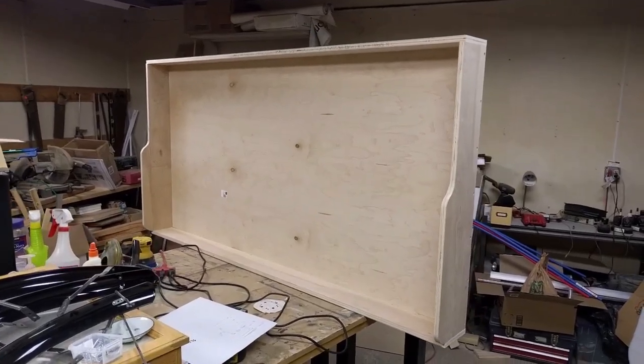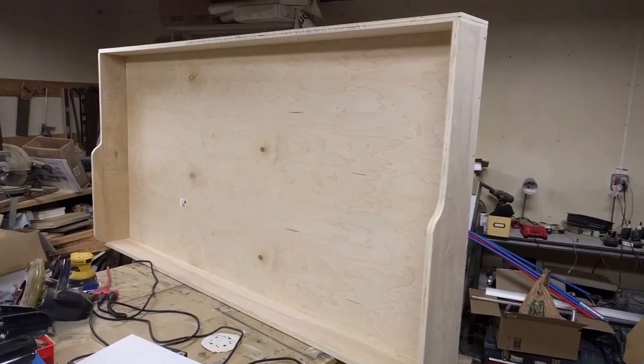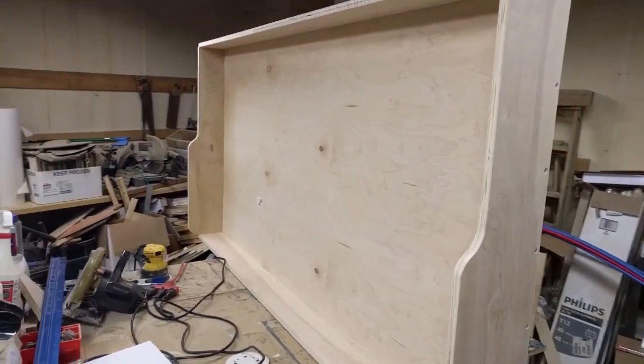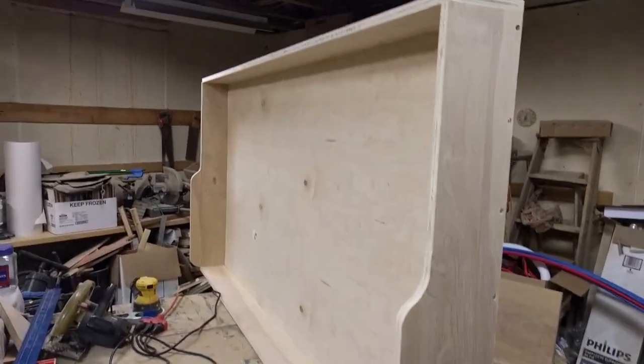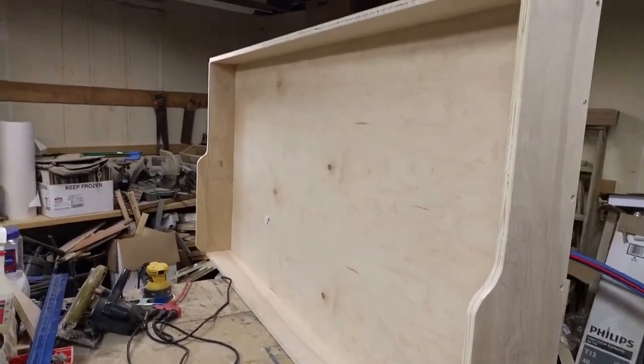Hello everyone, I'm back with you again here. I've built the Murphy bed — this is a section that folds up into the cabinet. For those that don't know, a Murphy bed is a foldable bed that folds up inside a cabinet, and that way it saves a lot of space.